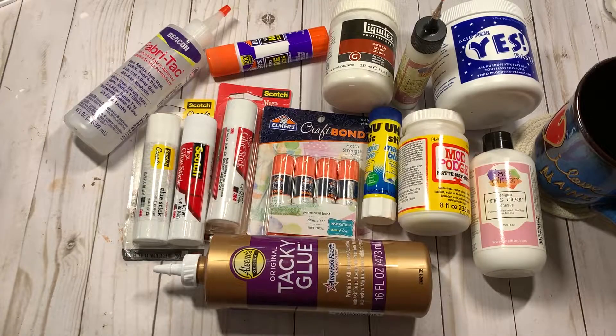Morning, everybody. Welcome to my Shabby Crafts studio. I'm Martha. Thank you ever so much for being here. I am grateful you have joined me today.